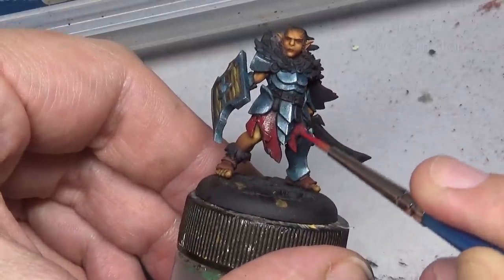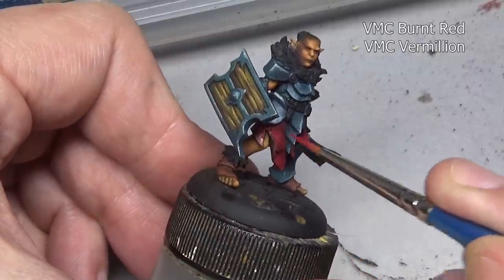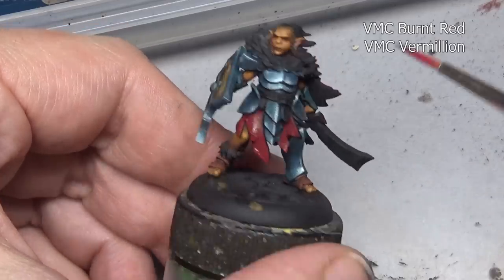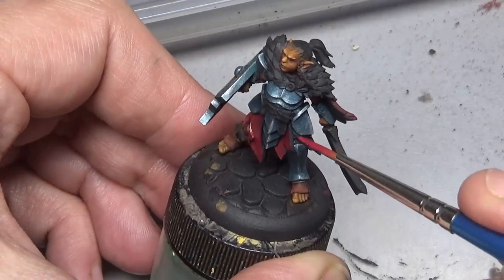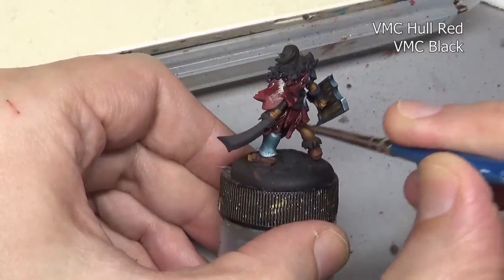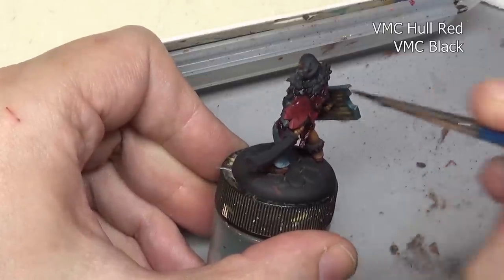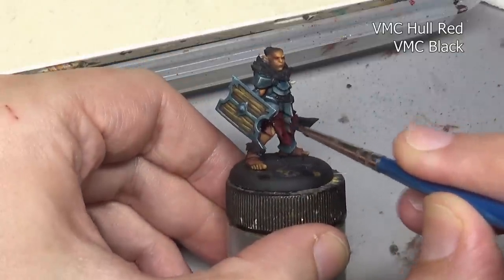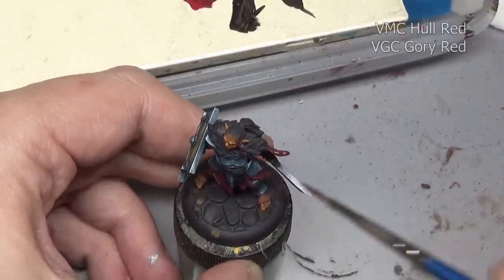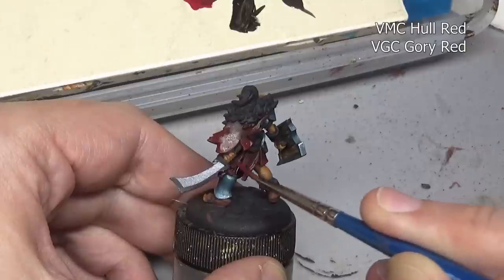If you're looking to try something new, you can use the same colors you always use but mix up the way you apply them. My standard go-to recipe for painting red is Model Color hull red, Game Color gory red, and then Model Color vermilion for the final highlights. However what I decided to try here on the fly is burnt red and vermilion as my undercoat, and then for my shade I'm using a heavy wash — a mix of hull red and black. I'll be the first to tell you I've often said you do not want to use black to shade red because it gets too dark, but even what I say is not law and I break my own rules.